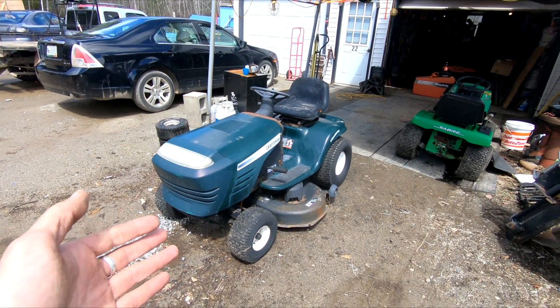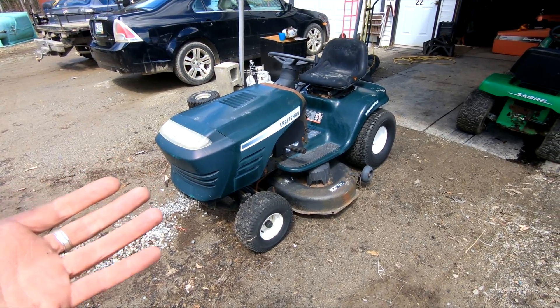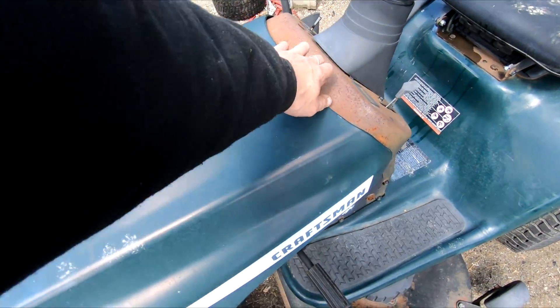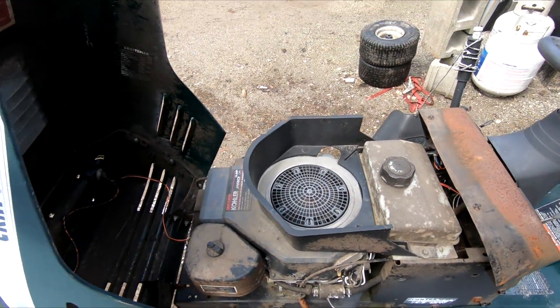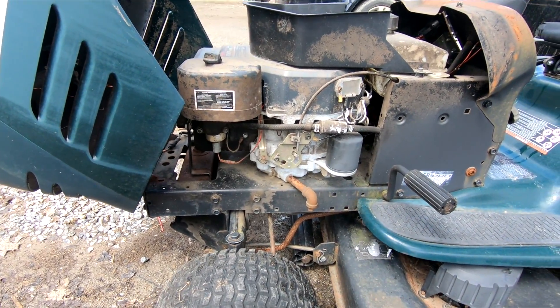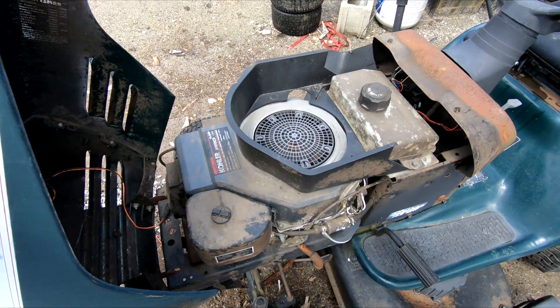What we have here is just your standard Craftsman LT-1000, nothing too major. This one ended up having a Kohler in it. A lot of them come with a 15.5 Briggs or a 17 — it just basically depended on what Craftsman happened to feel like throwing in at the time.